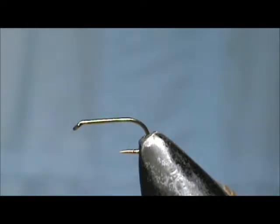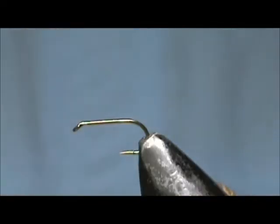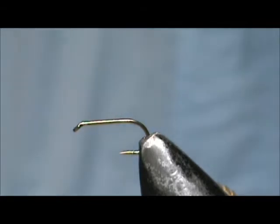Today I'd like to tie for you an extended body mayfly spinner. The body I'm using is Deer Creek Extended Mayfly Bodies and these are Iron Blue Dun. I take them and I just use a tan marker on it and here I have a rusty spinner.